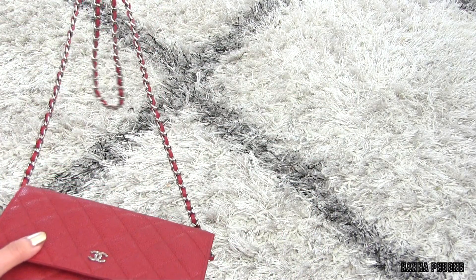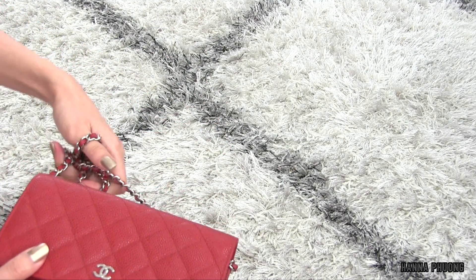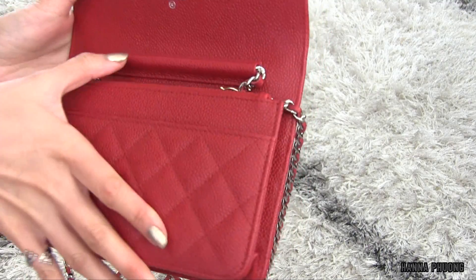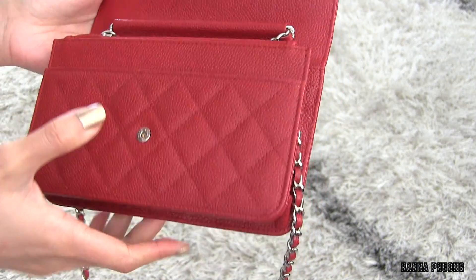Hey guys, welcome back to my video. Today I'm gonna do a review of this Richelle Waller on-chain bag. This bag is still in excellent condition, just like brand new.